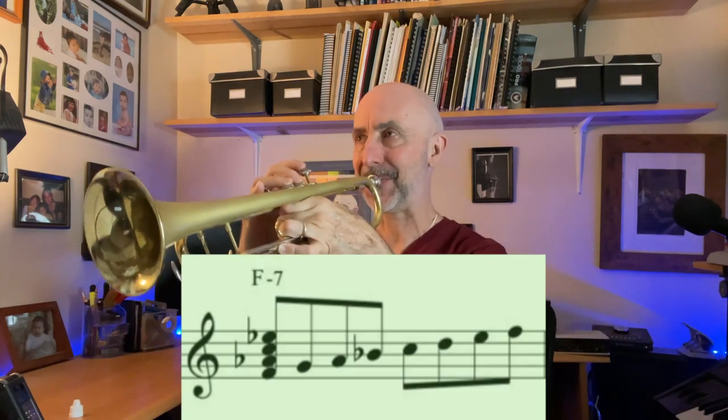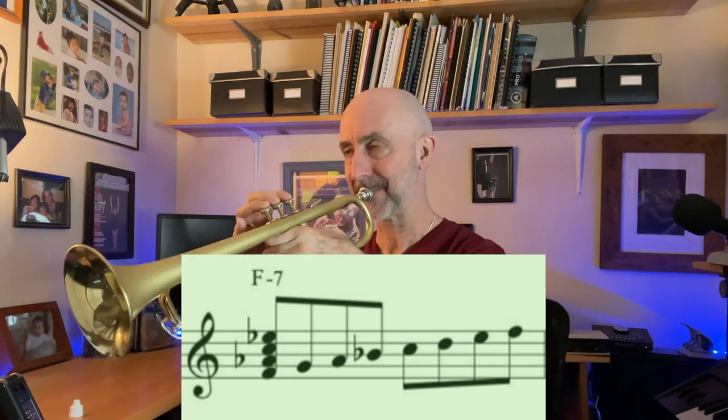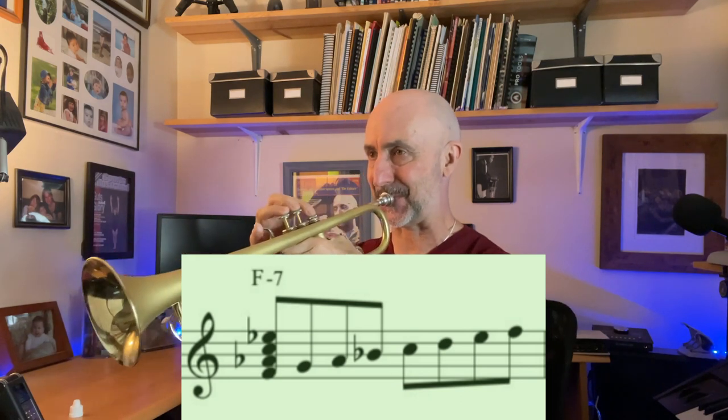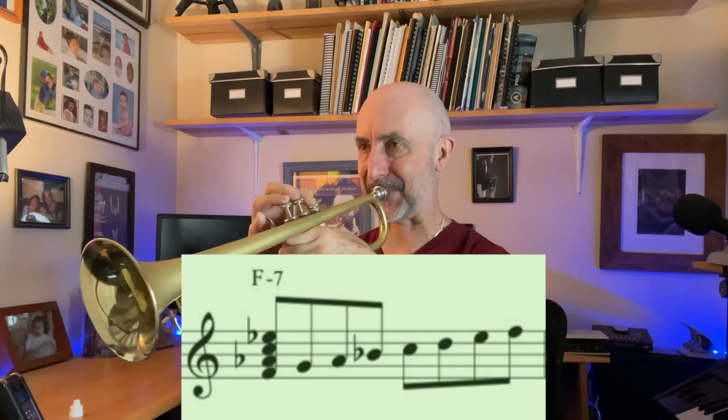So now we're on the F minor 7 chord. Remember, in F minor 7 we're going to actually play the E flat major scale, which has three flats. Eventually you're going to want to think of it as just F minor, and eventually you're not going to want to think at all — you're just going to play melodies. Now I'm going to start on F using those same three flats, then start on G.